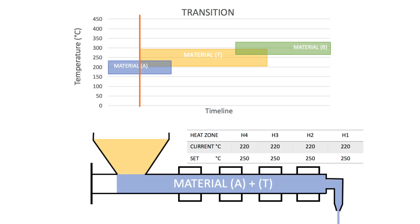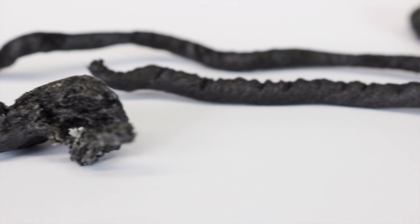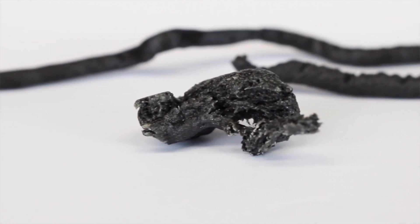When a material has a very high or low melting temperature, a transitioning material might be needed to bridge the melting temperature difference. This is to prevent the previous material from burning or clogging while reaching the necessary temperature for the new material.